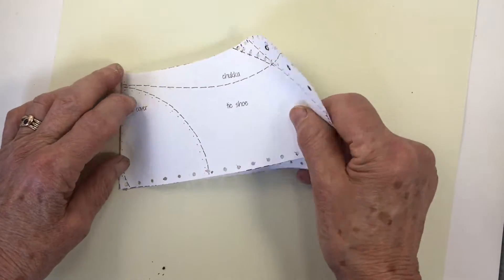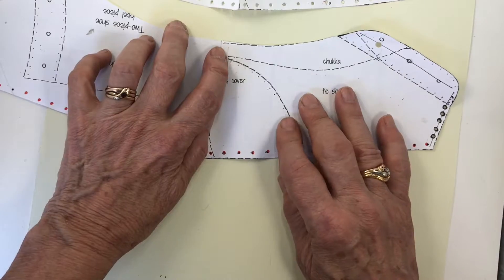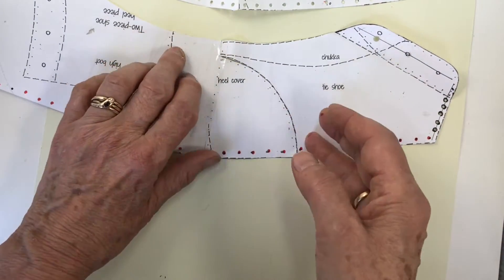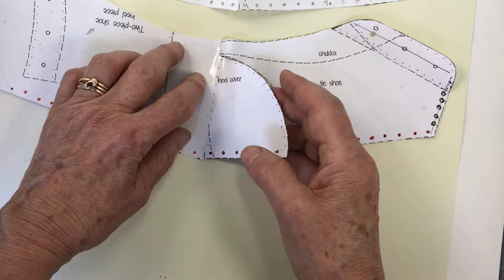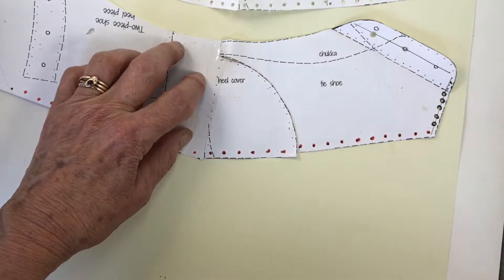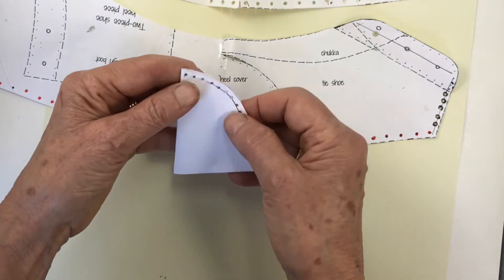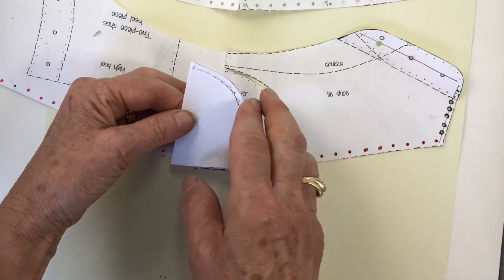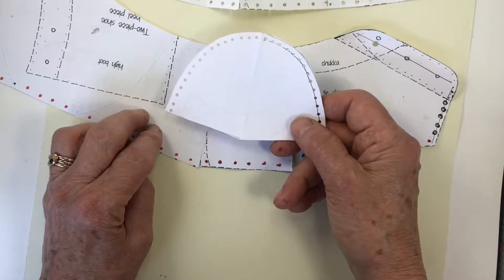If you want to have a heel cover, you can get the pattern from that same heel section pattern. Just cut half of it out and fold it over and make another piece so it turns out to look like this. Then to get the stitch holes, copy the stitch holes from here, but when it's folded they go through to both layers. So I've got my whole heel section pattern right here.